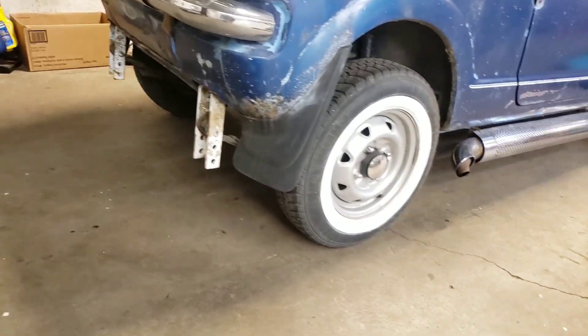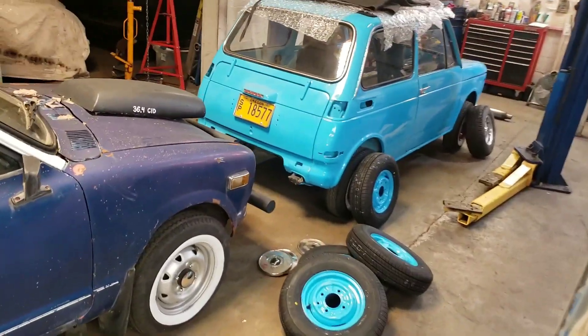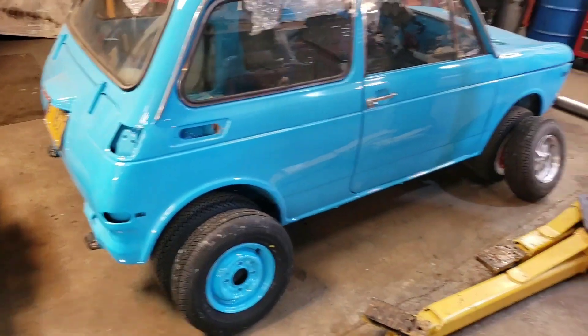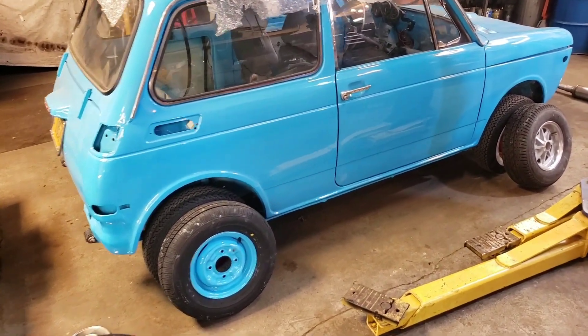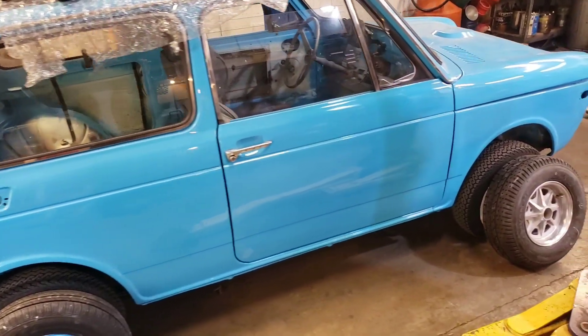I want to put these wheels — the original van wheels — back on the van, and then I've got to choose which wheels to put on the blue car. I think I'm going to go with the blue ones and just see how that looks, get a feel for it. So that is our dilemma — a wheel dilemma, as I have just expressed.